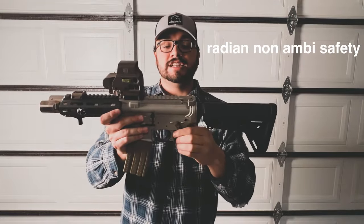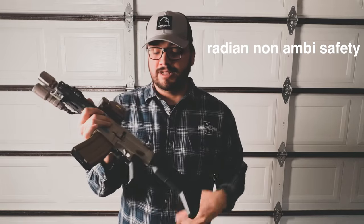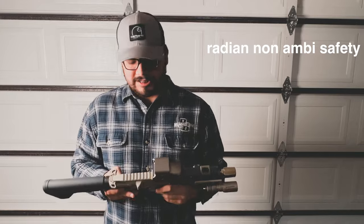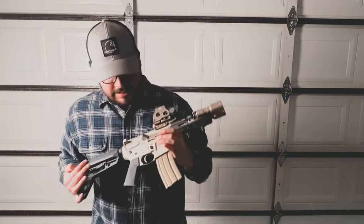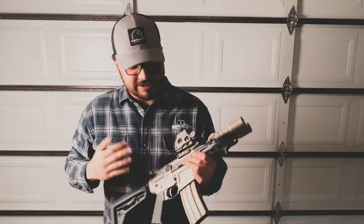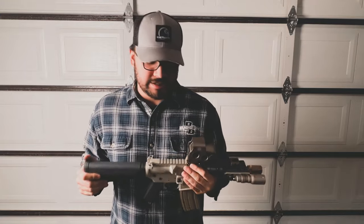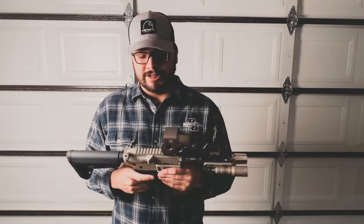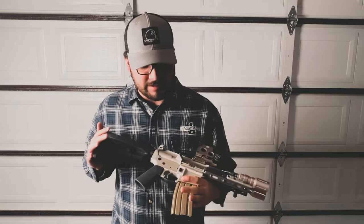This older version came with a standard mil-spec safety, which I changed out for a Radian. I don't love these safeties but I had one laying around — I prefer the Forward Control Design safety. Then this older version comes with the ALG Defense Advanced Combat Trigger and I love these triggers. I actually have them in a few of my own Frankenstein builds. Super familiar with them, super crisp triggers, nothing to complain about.